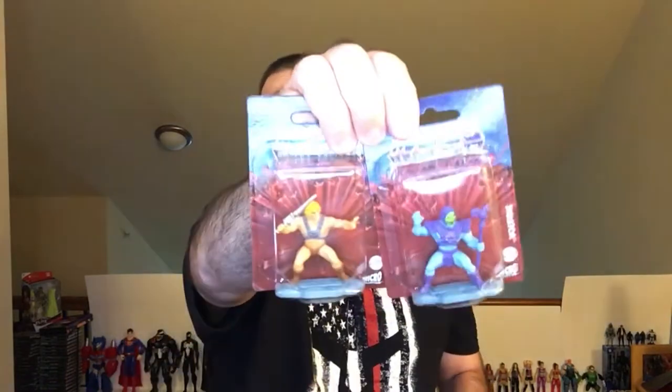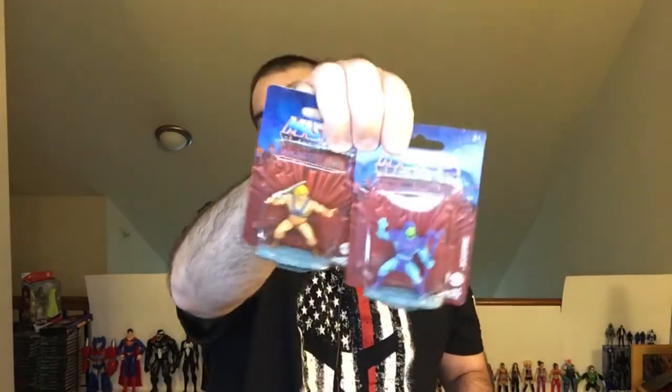Hey, welcome back to RRR. Today we're going to take a look at these Masters of the Universe miniatures from Dollar Tree. They're pretty good for a dollar. Let's check them out.